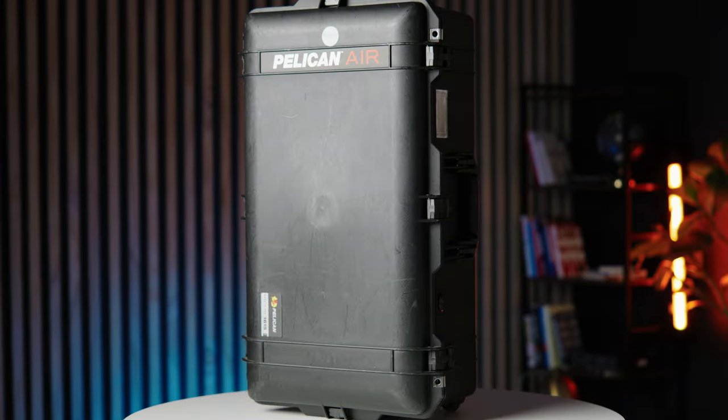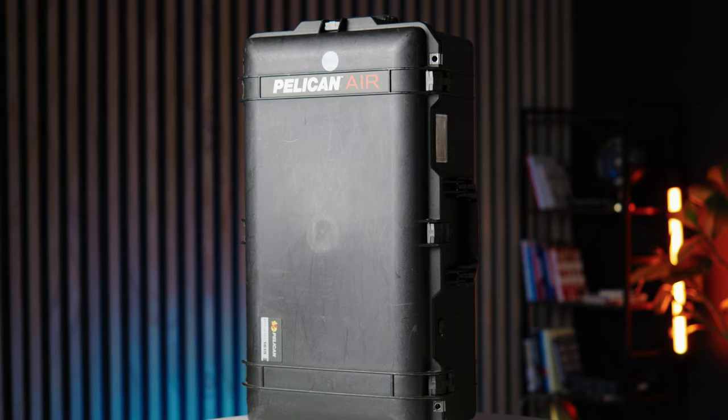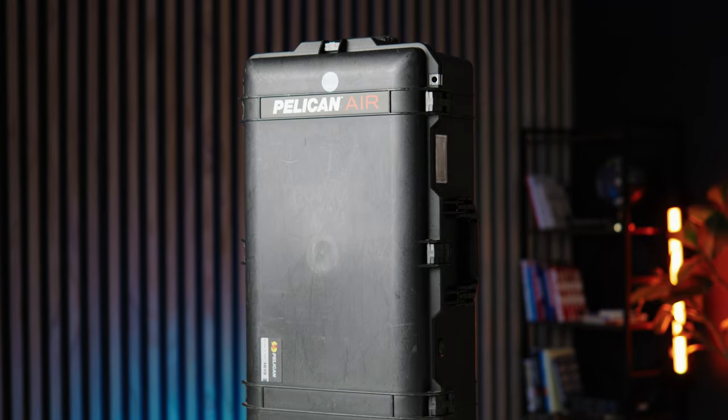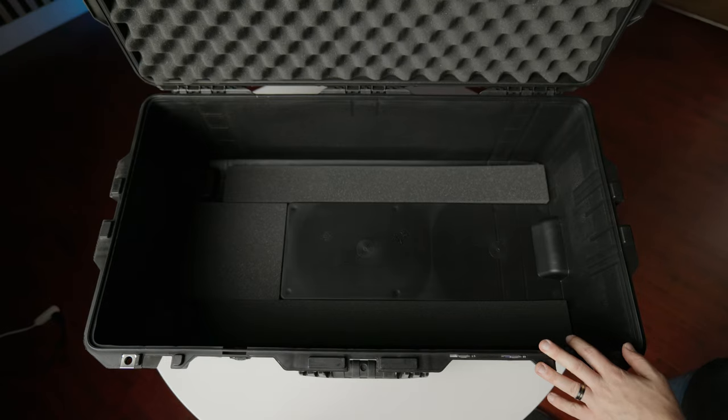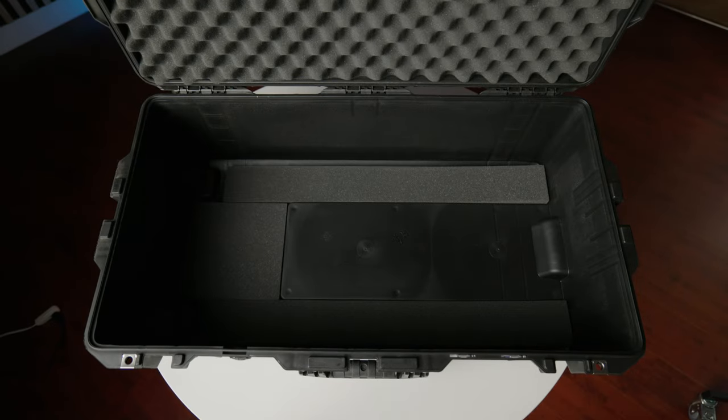This all starts with the case itself. We went with a Pelican 1615 Air case. The reasons are it's lightweight — it's only 14 pounds — and it's about as big as you can get without having to pay extra fees. It gives us 36 pounds of carrying weight so that we don't exceed that 50-pound limit and get charged extra fees for putting it under the plane.